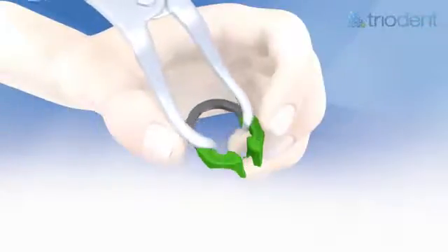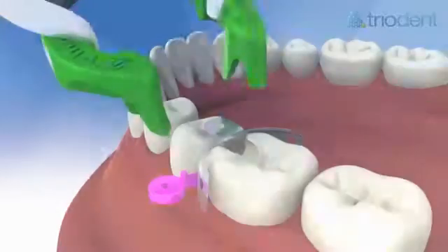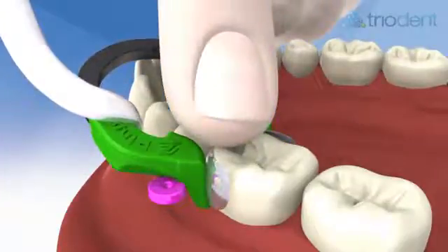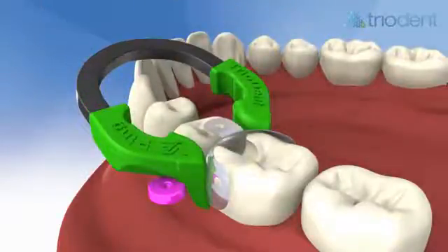The assistant passes the forceps with the V3 ring safely locked in. Do not over-expand the V3 spring. Carefully and without rushing, place the V3 ring. Press down with a finger on the matrix tab while removing the forceps — this prevents movement and keeps the ring down. Make sure the ring is fully seated, in direct contact with the wedge, with the ring tines behind the matrix and straddling the wedge.